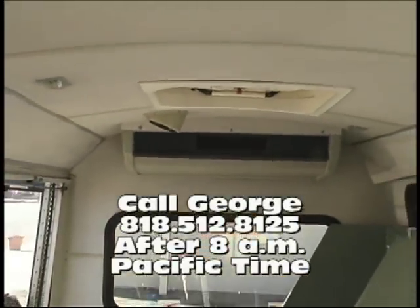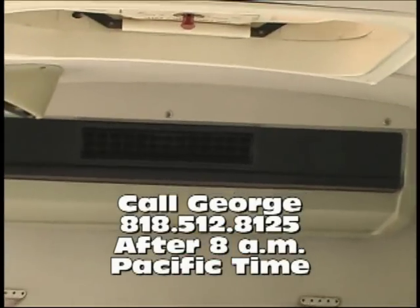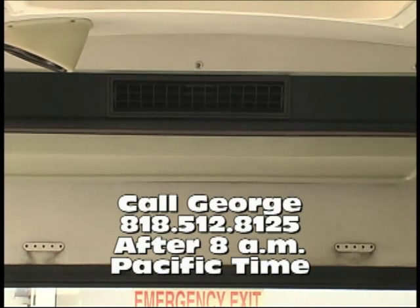This van is equipped with a nice AC unit for those hot summer months. So give us a call, folks. Best of luck — I hope you can own it. Bye-bye now.